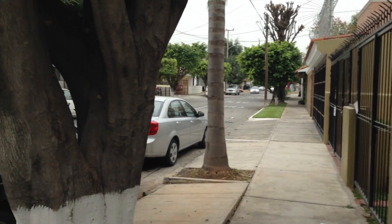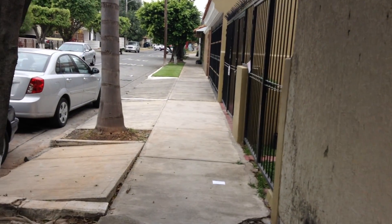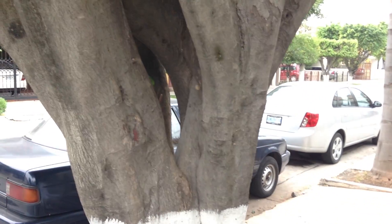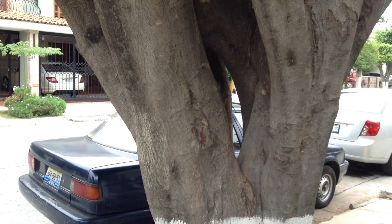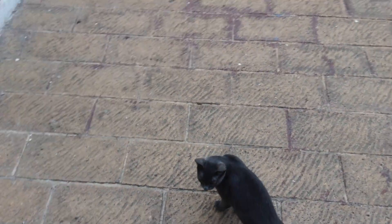As you can see, the auto exposure does quite good. As you can see right there when I point it to a tree it adjusts the exposure according to the tree. There are lots of cars so we better go ahead and go in. And there's my cat again.